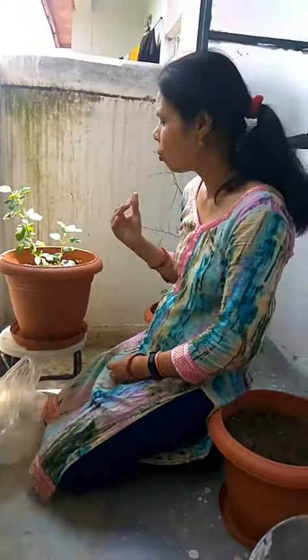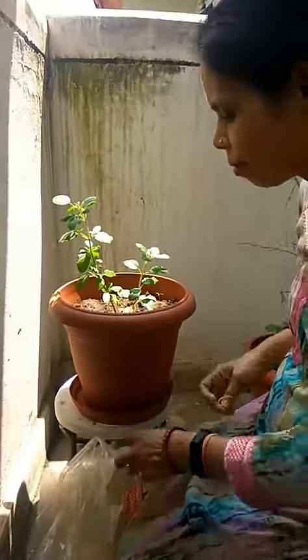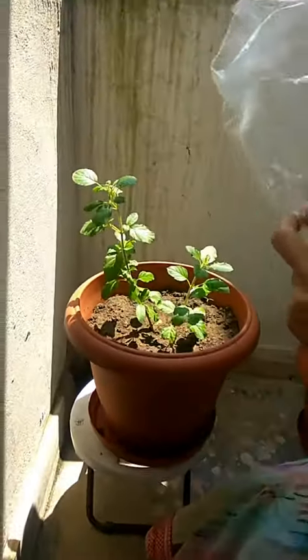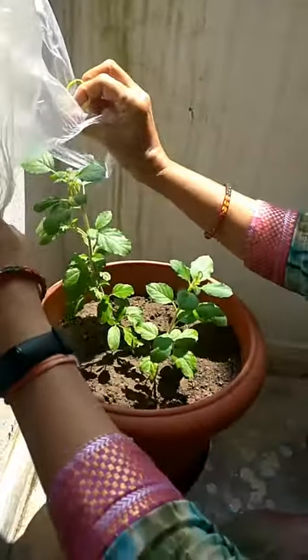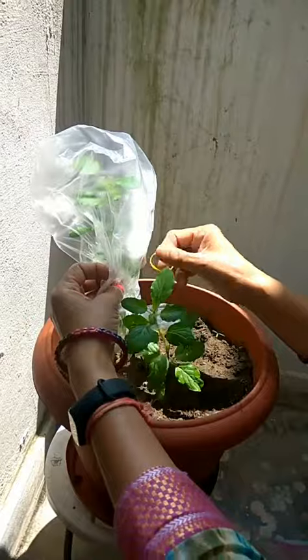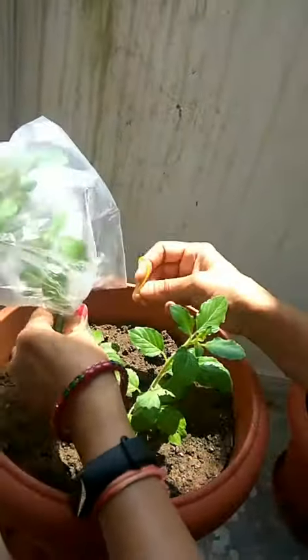Transpiration means removal of excess water by the leaves. This is a very simple activity I am performing here. I have taken one poly bag and I am covering it tightly with the help of a rubber band.